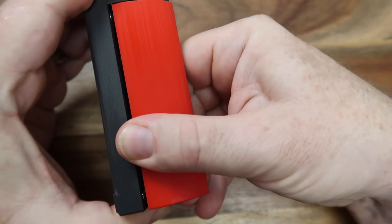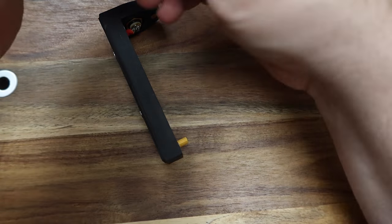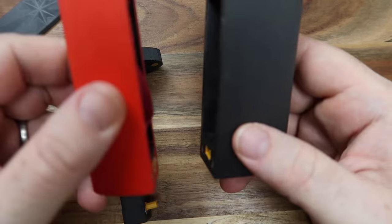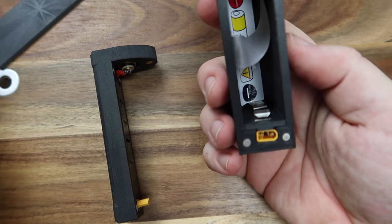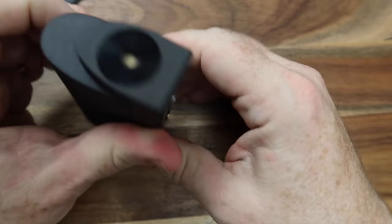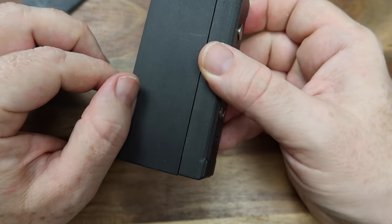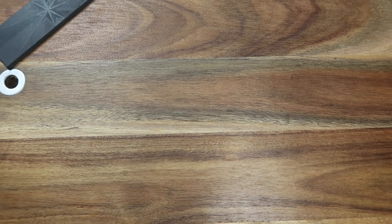One thing he did look at was a battery extender — this big double-sized case here — so you could put two batteries in. I don't think he decided to go ahead with that option. I kind of like the almost art-deco look of that step-down at the top, but I don't think that's going to be a moving-forward option.